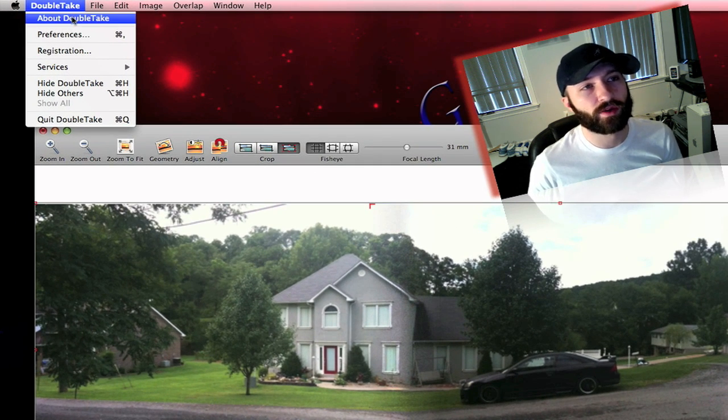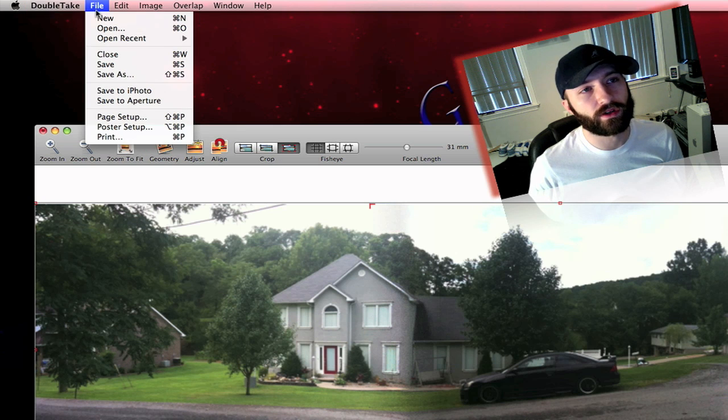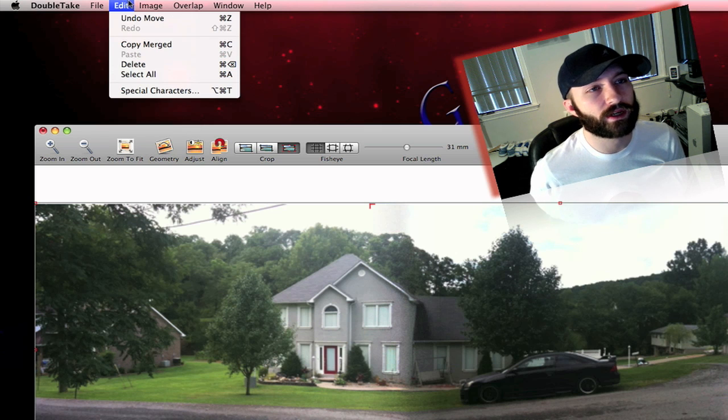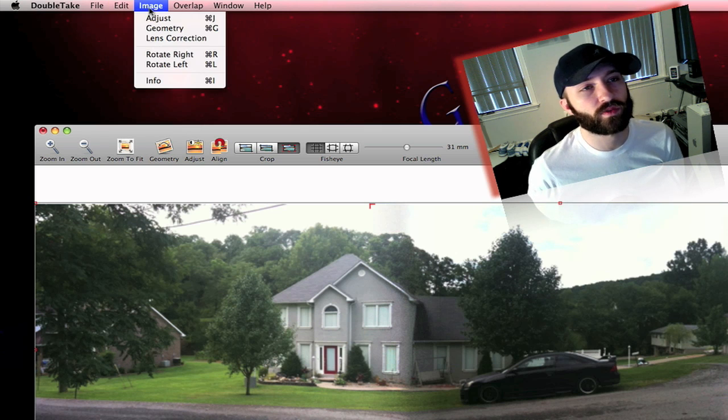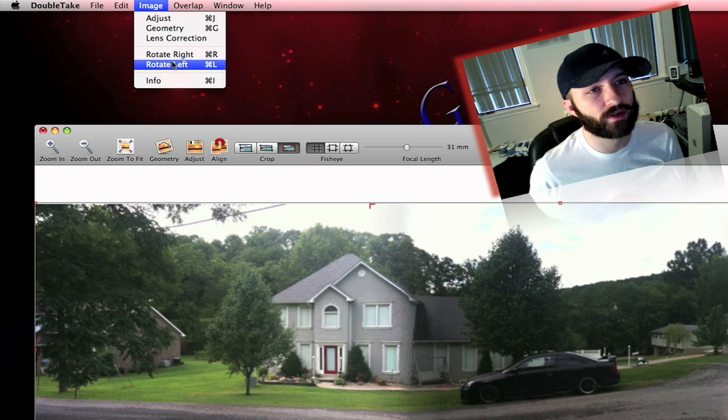You've got About Double Take, preferences — which I will go into in a second — and File. You can do a new photo, open, recent, close, save, save as, save to iPhoto, save to Aperture. You've got your editing over here, and your image menu, which is a lot of what's on the toolbar. I don't think the rotate is on the toolbar though. You've got your Info and Overlap.